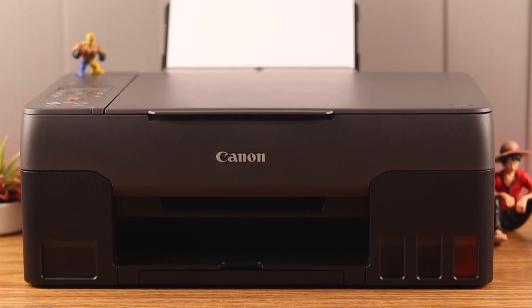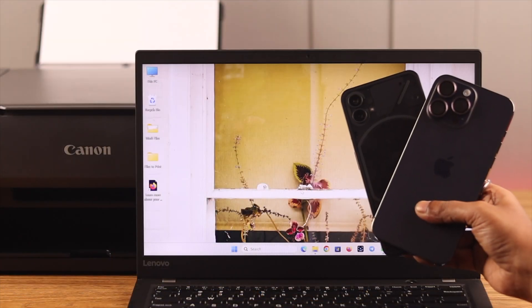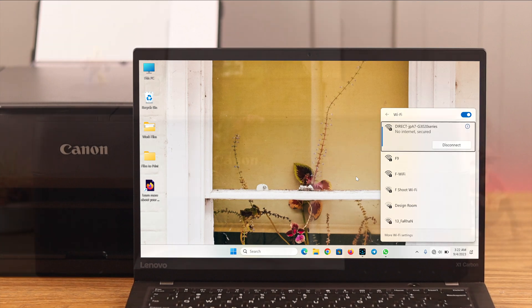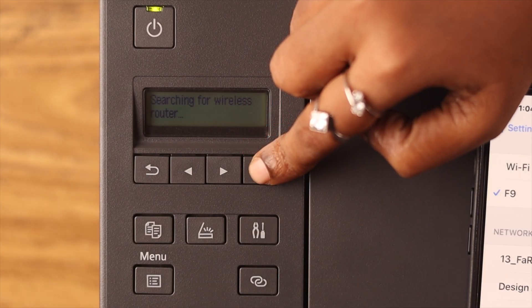Hey, what's up everyone. If your Canon PIXMA G3020 is not connecting to Wi-Fi or the router of your network while you want to use it from your Android, iOS device, or computer, then stay with us because in this video we're going to show you how to solve this issue.